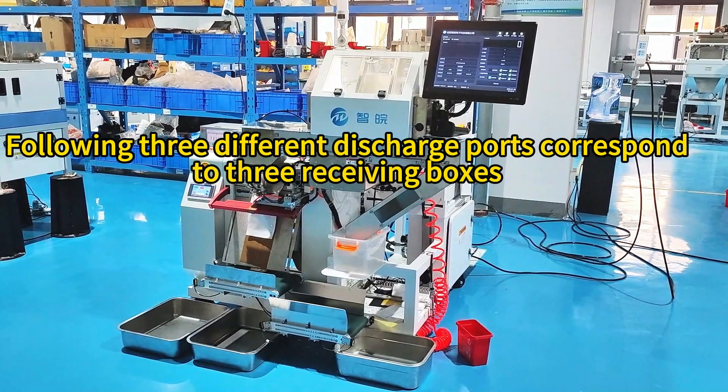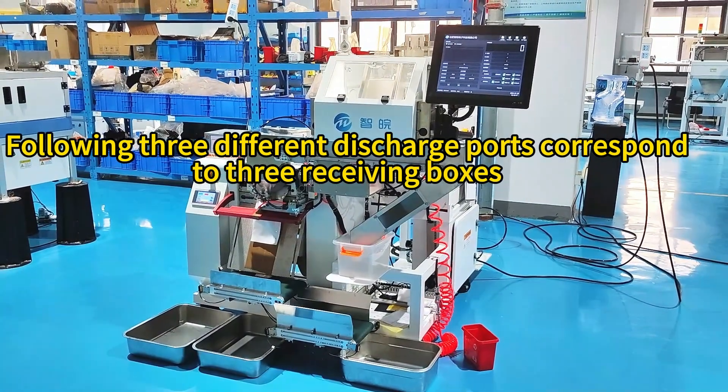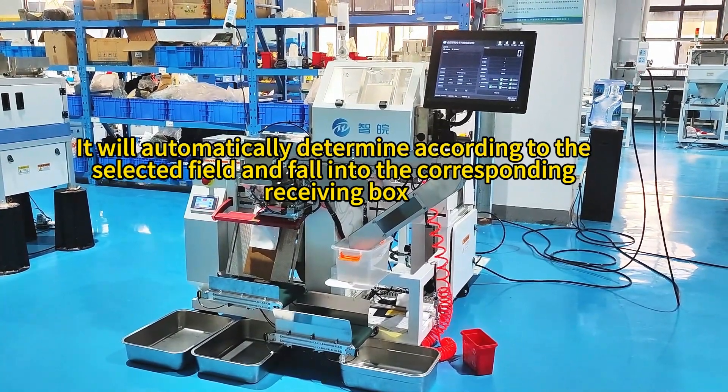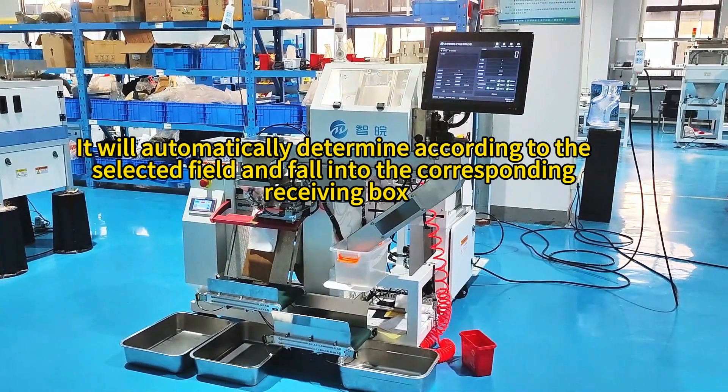Three different discharge ports correspond to three receiving boxes. It will automatically determine according to the selected field and fall into the corresponding receiving box.